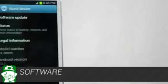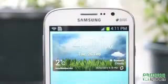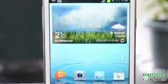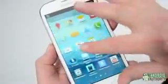The Galaxy Grand Duos runs Android 4.1.2 Jellybean and, of course, runs Samsung's TouchWiz on top of it. The usual suite of S apps are included, and some features from higher-end Samsung devices have been included, like split-screen, which you'll either love or hate.